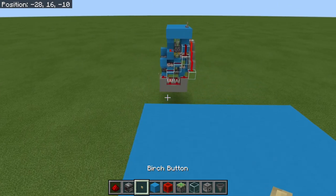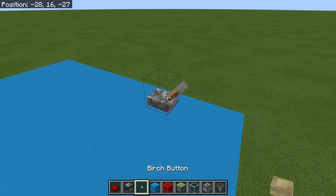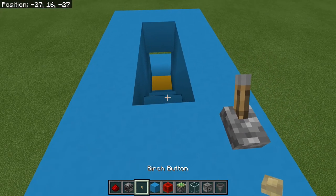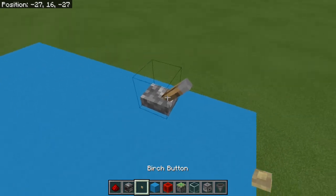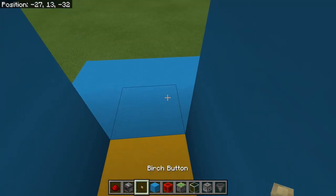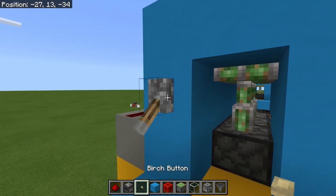That's number one. Number two is using a lever - I can press the lever and that staircase will now stay open until I close it again. I can also go to the bottom and close it using this lever and open it again.